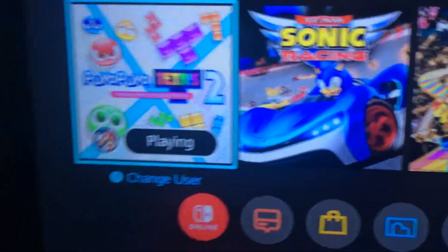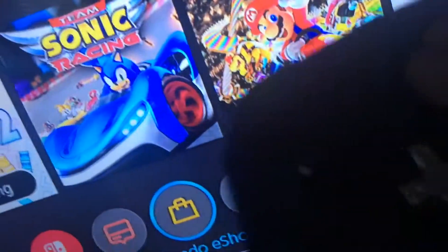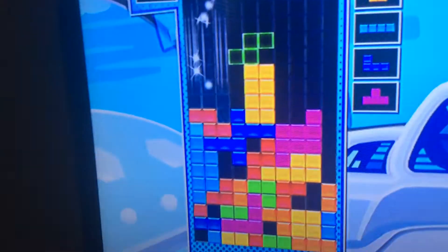First, you should note this button — if you hold it, it will record a video, or if you just press it, it will take a picture. So then you go to Album, then go to a random video, and hit 'Send to Smartphone'.